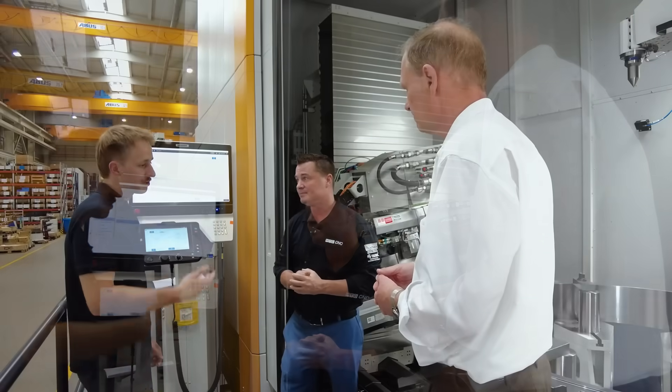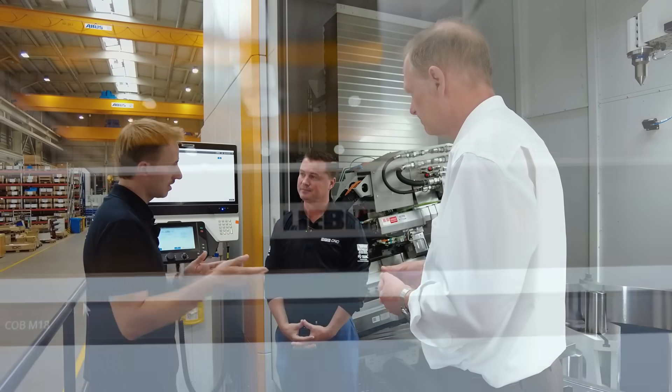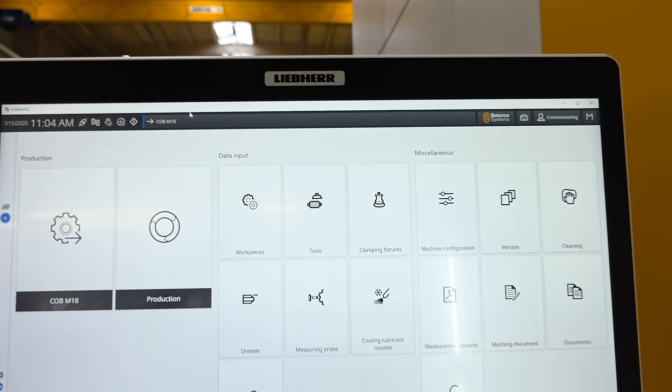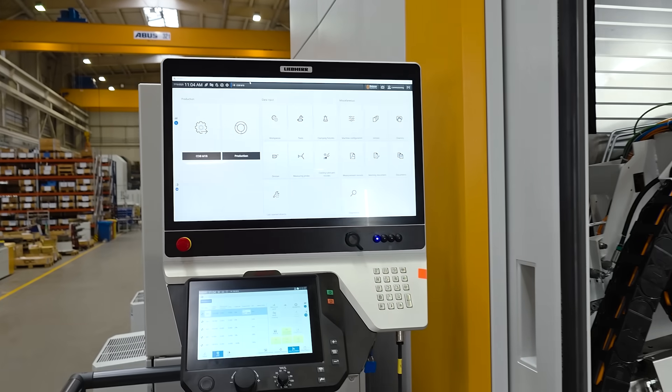You have the same surface, the same software in each of the machines — hobbing machine, grinding machine, shaping machine. It's all the same program, the same process, the same HMI.